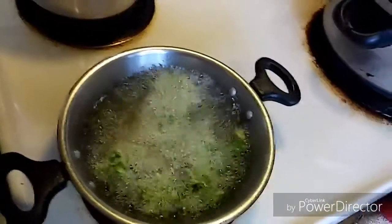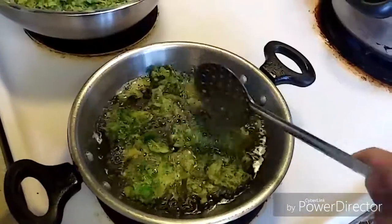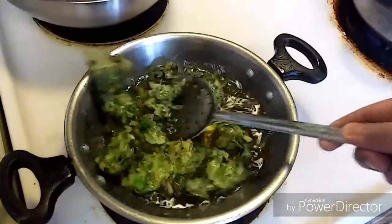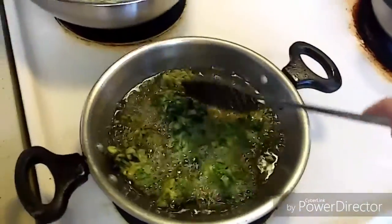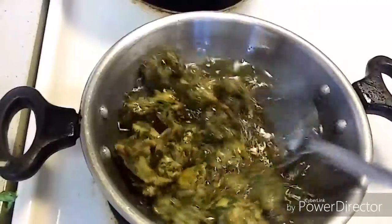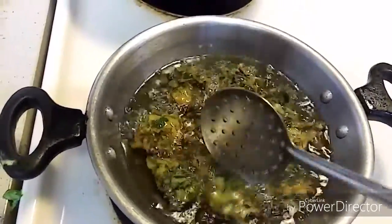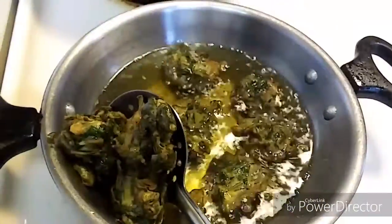We need to fry them until they are golden brown. Now they are all done, so let's take them out and put them on a plate.